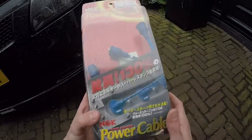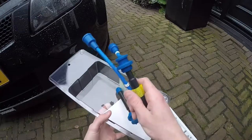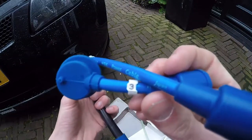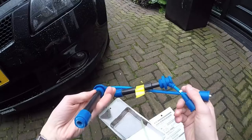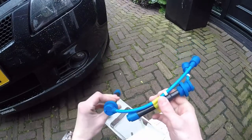The cables are tagged with numbers for which cylinder they go in. There are only two cables because the Swift has a different type of ignition system — you will see next.